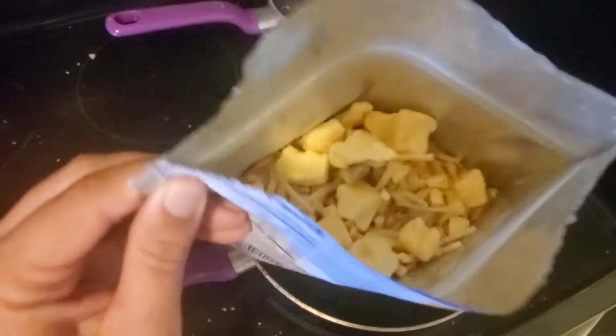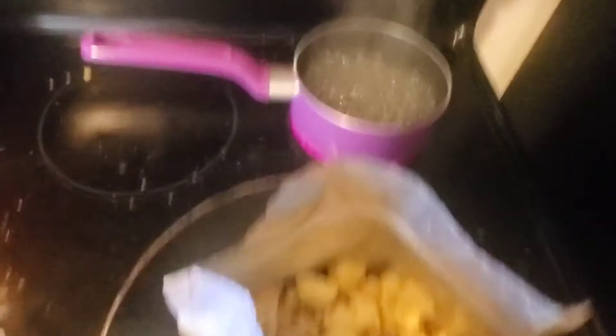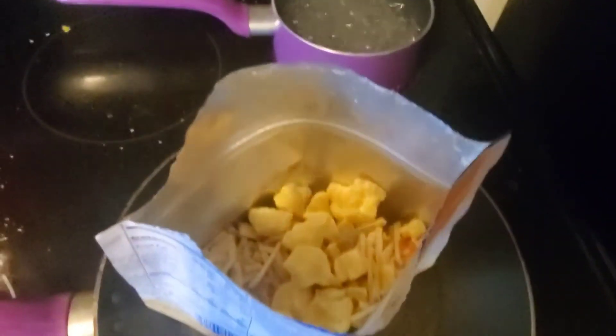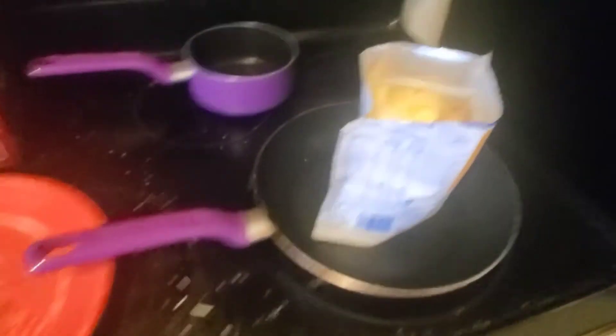This is what it looks like before you pour the water in — it's just got potatoes, eggs, that kind of stuff. I'm going to set this up so I can show you guys me actually pouring it in. I'm doing it over a pan so if I spill any water I can just catch it. Alright, I'm going to turn the burner off — always turn your burners off, people.